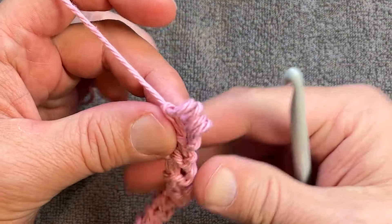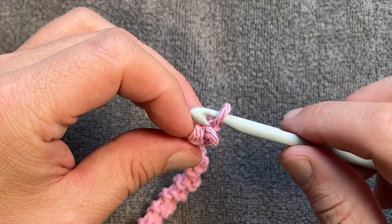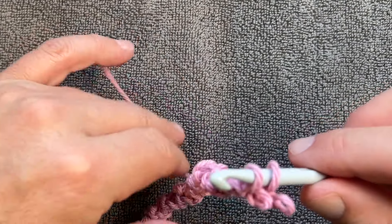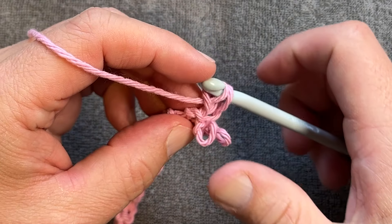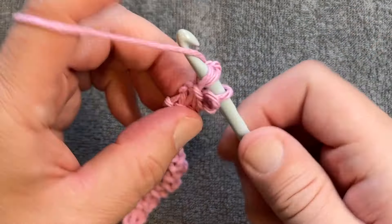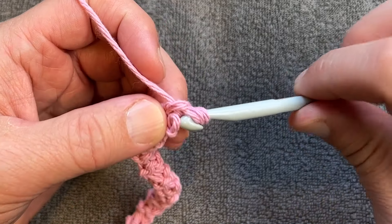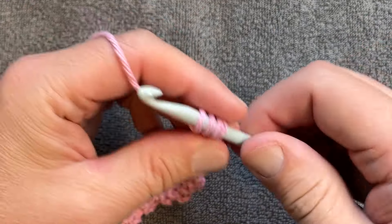So I'm gonna remove my hook, turn, put it into the first one, get the last one over here, yarn over pull through, and then grab the next one right here and grab the last one. You end up back with four loops on the hook.